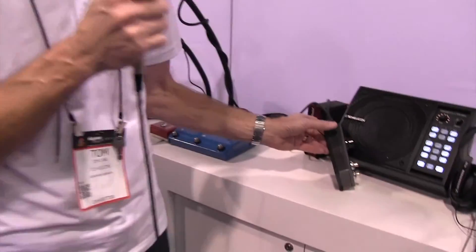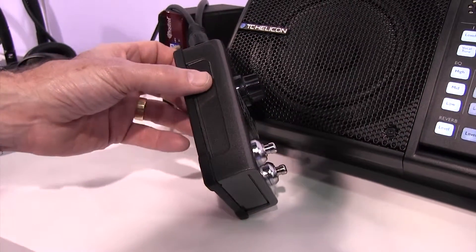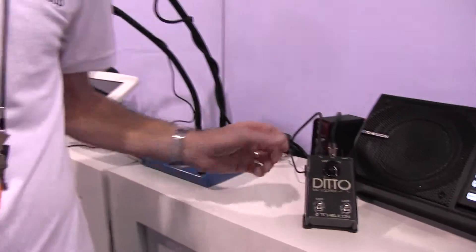Plus it also has this other feature: it has no gain knob. Like most other products that have microphones, you normally have to set the gain — you have to go check, check, one, two, watch the red light, and so on. That's gone. Don't even have to worry about that.